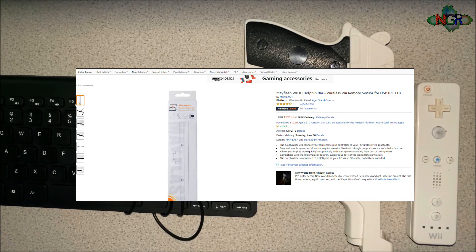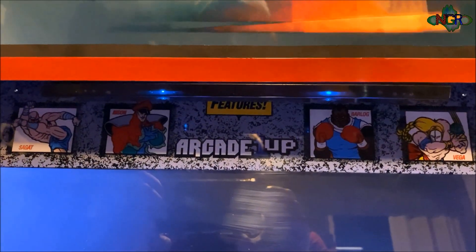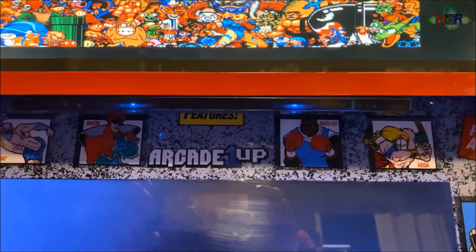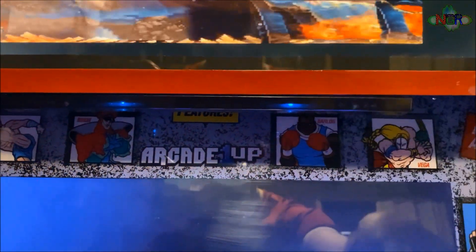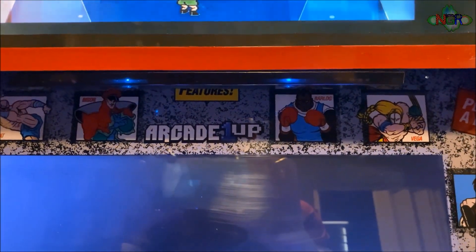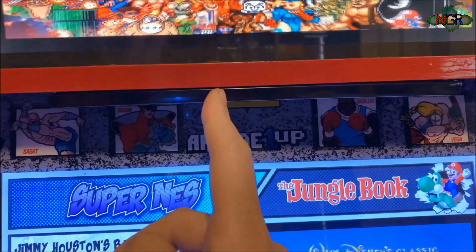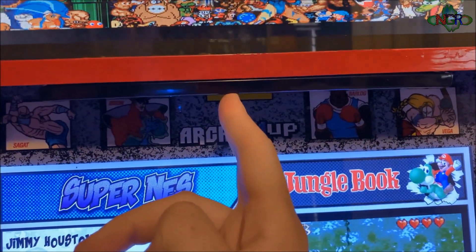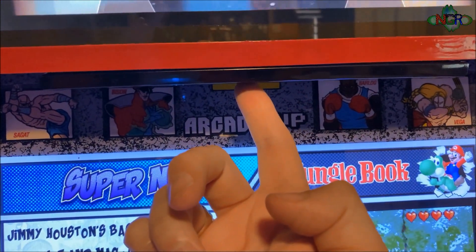If you buy it from the link underneath it's an affiliate link, but you can get it wherever you want — as long as it looks like this you'll be fine. The first thing you want to do with your Dolphin Bar is hook it up to your Raspberry Pi. I've got it hooked into one of the USB ports inside, going up underneath my marquee into the Raspberry Pi. As long as it's hooked up there, EmulationStation will pick it up. I've stuck it upside down just underneath the marquee and it works perfectly fine — you don't have to invert any controls.